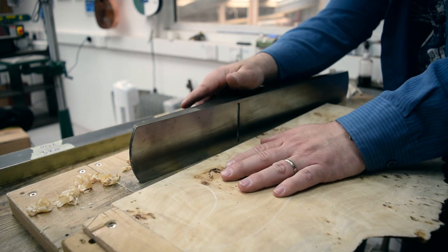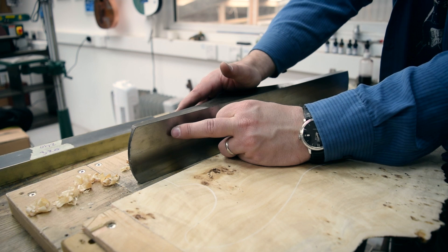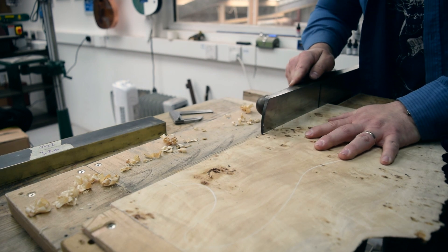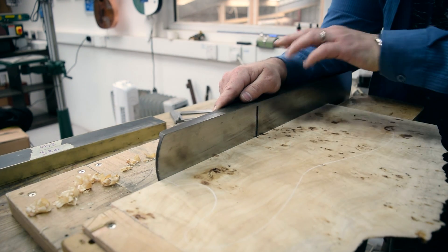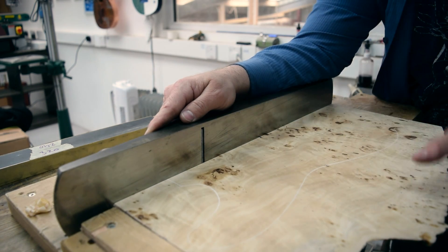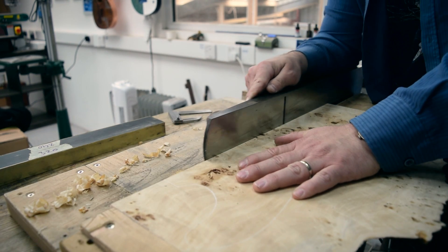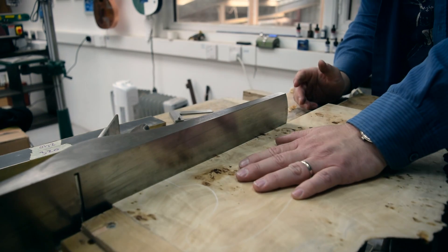When you're planing, the front of your plane is basically dictating what is straight. When I start, I'm pushing with my hand so that's straight. As I go towards the middle, I'm using my forearm here to rest the back of the plane on the section that I've planed with the front. And that should result in a nice flat joint.